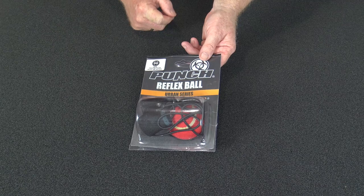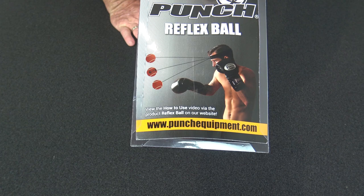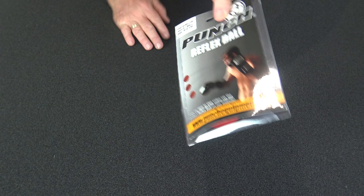It's a headband, a small tennis ball, and an elastic string in essence. There's a picture on the back so you can get an idea of what's happening. The headband goes around your head, it's a certain length of elastic, and we've got this modified tennis ball which helps improve your reflex strength.